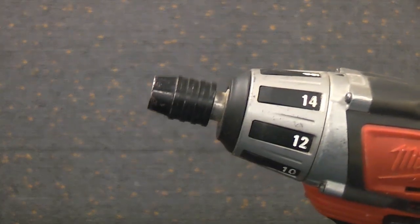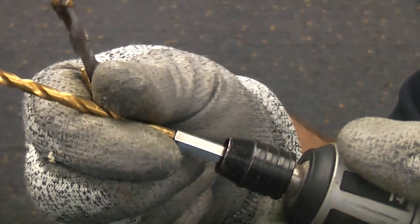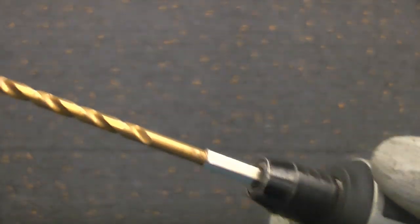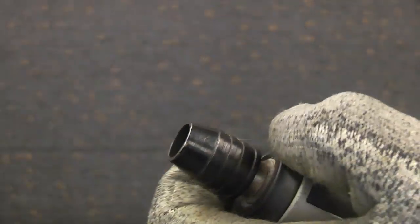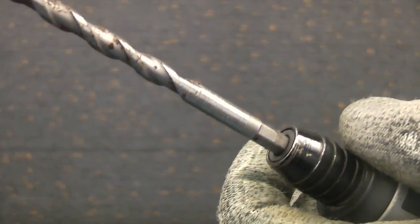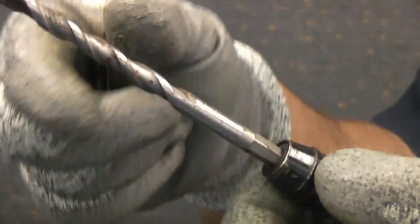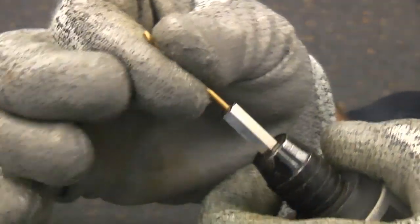Another advantage of this machine is how quickly you can change the bits. You simply push the bits in and that is it — you are now ready to drill. Flick the chuck forwards and then you can insert your next drill bit, and you are ready to drill again. Flick it forwards and you can insert a screwdriver bit and you are ready for driving in screws. It is just so easy to change the actual bits in the machine.